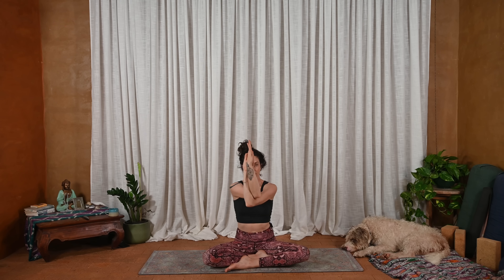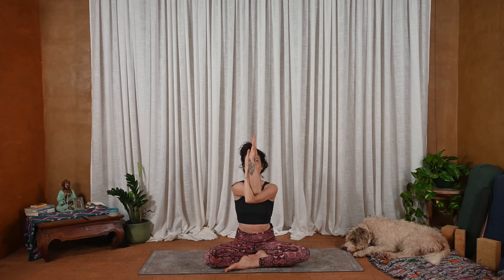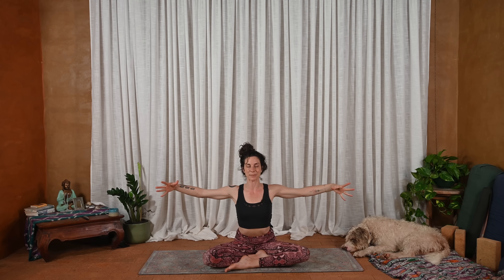We'll do a cat-cow in the spine — you can make this as big or small as you'd like. Inhale, lift, arch the back. And exhale, curl. Inhale, lift. And curl. Once more — inhale, lift. Exhale, curl. And inhale, really wide, open up into a T.